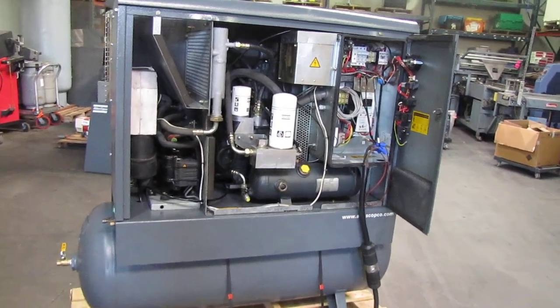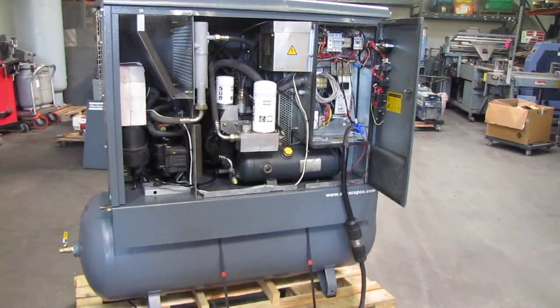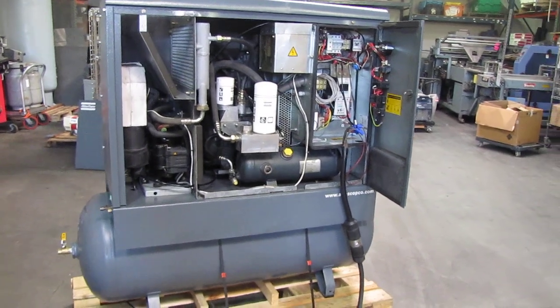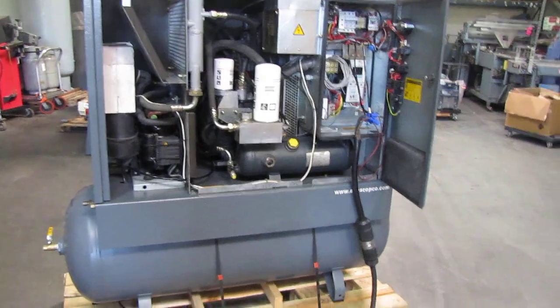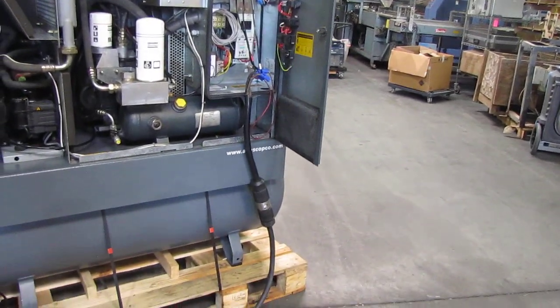Here we have an Atlas Copco GX11 15 horsepower rotary screw air compressor. We got it hooked up to 220 volt three phase power, and we're going to run it and show you that it works.